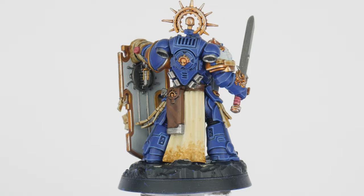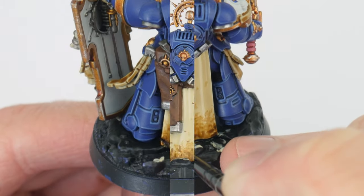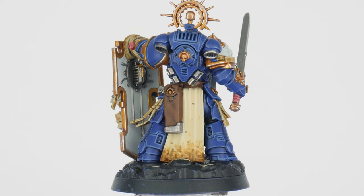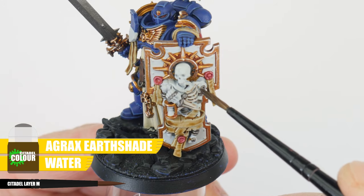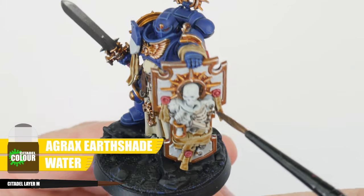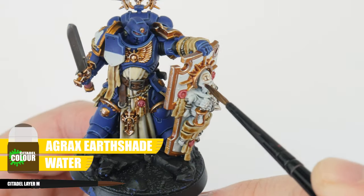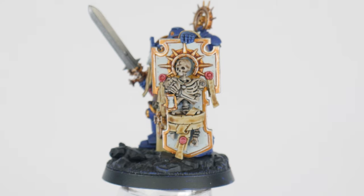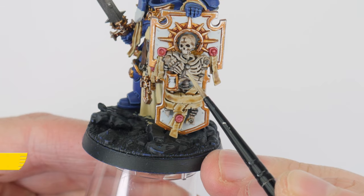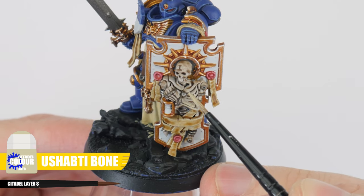Once this has dried, repeat this process using some Agrax Earthshade, but even lower on the robes this time. To paint the skeleton on the Captain's shield, let's create a dirty bone look by thinning Agrax Earthshade with an equal amount of water and applying this all over the skeleton — the water just weakens the strength of the shade so it's not as strong. Finish the skeleton by painting the raised areas and details using Ushabti Bone.